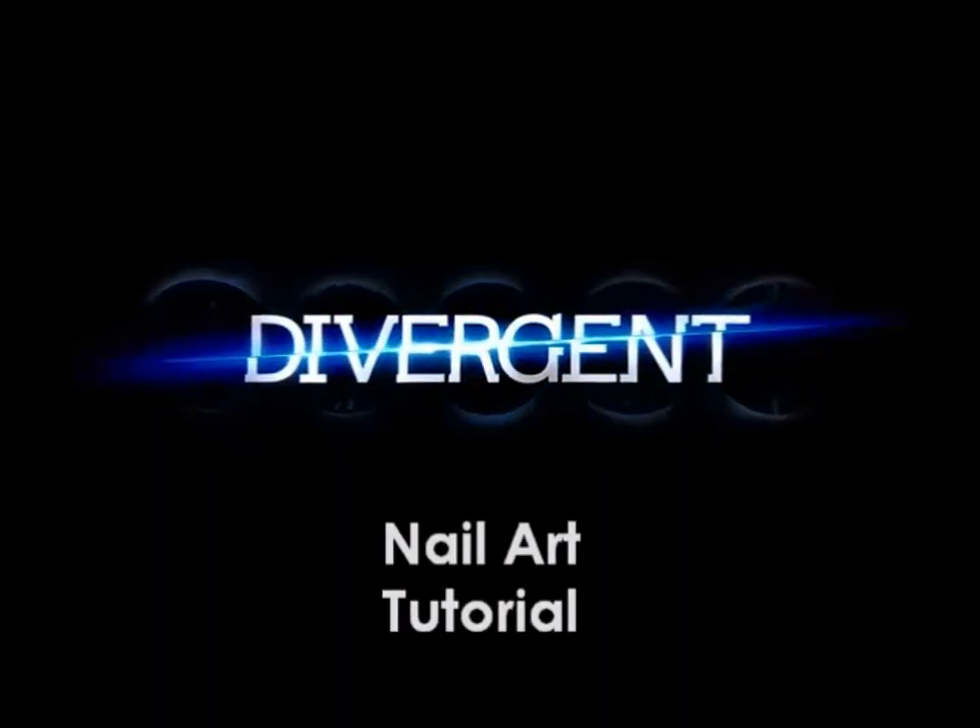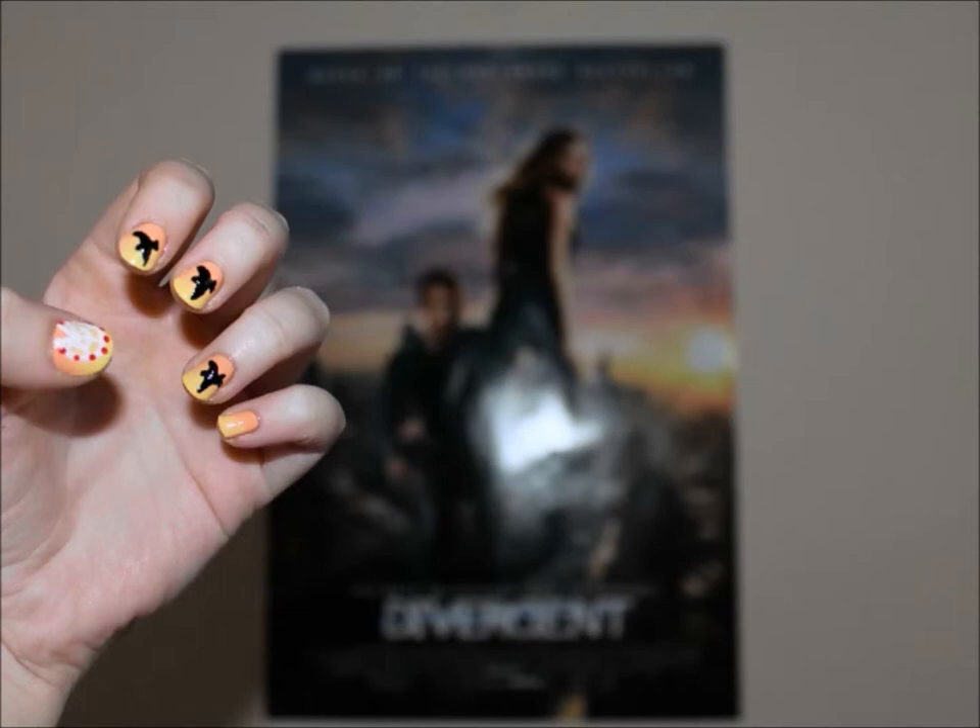Today I'll be showing you how to achieve this divergent nail art look based off the best selling book by Veronica Roth.